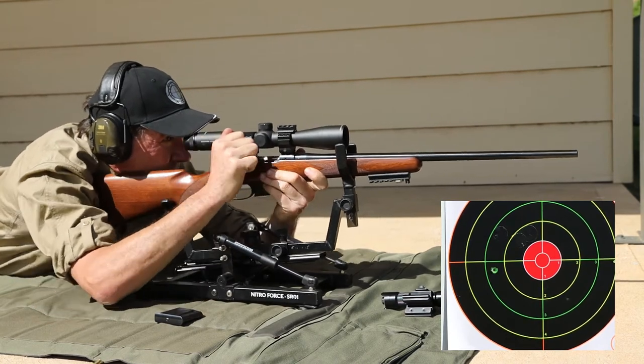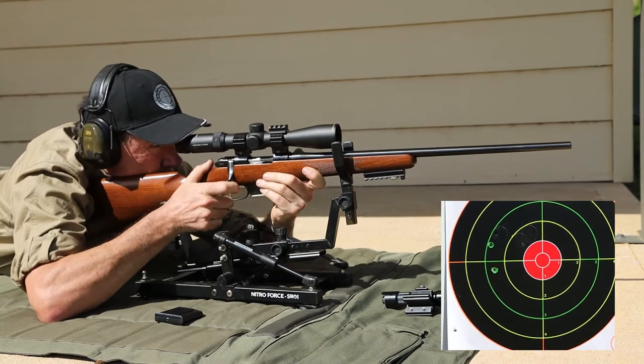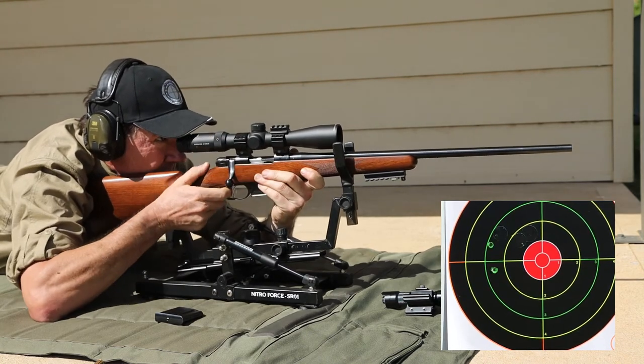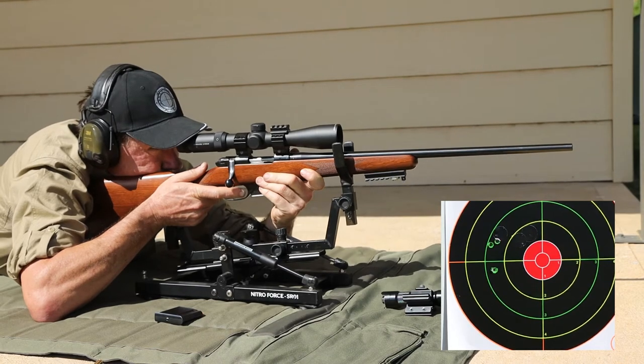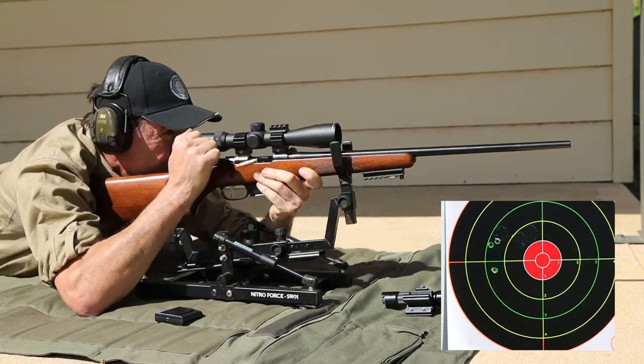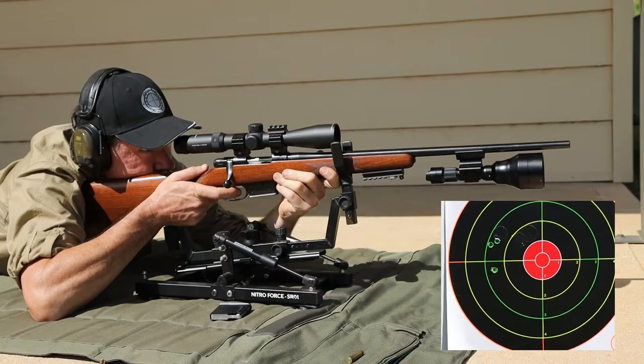It's a nice sporter weight rifle and it shoots pretty good groups. The first group gives us a good starting point and is pretty typical for this rifle. Yes, I know it could be re-zeroed — we're aiming at the centre ball for all of these groups — but the crucial thing here is that we get consistent groups. Now we'll try it again with a torch mounted magnetically to the barrel and see what happens to the group.